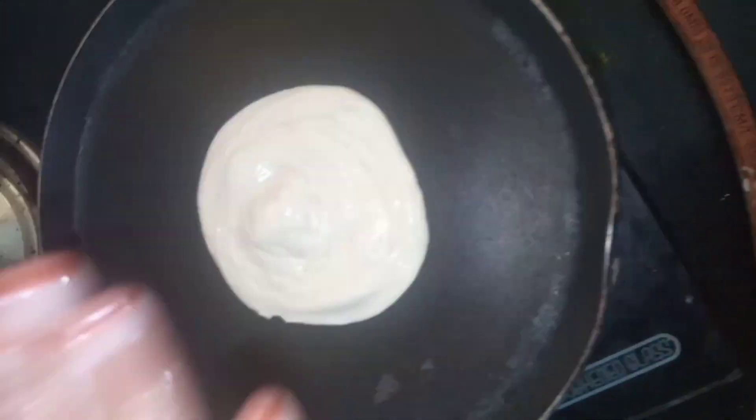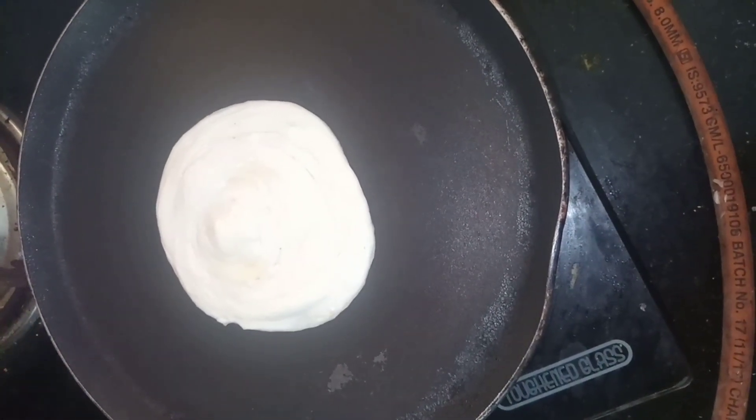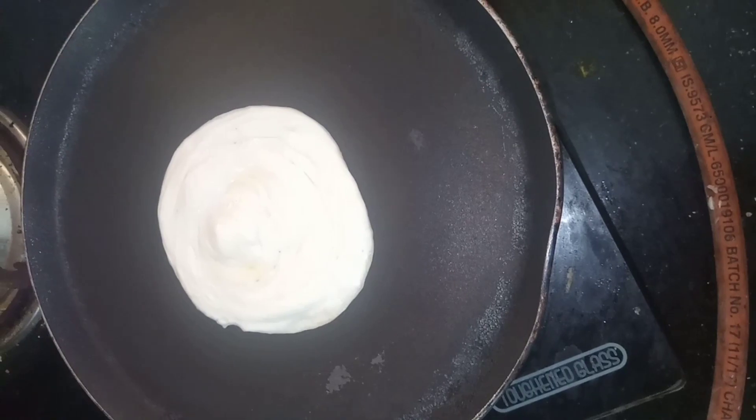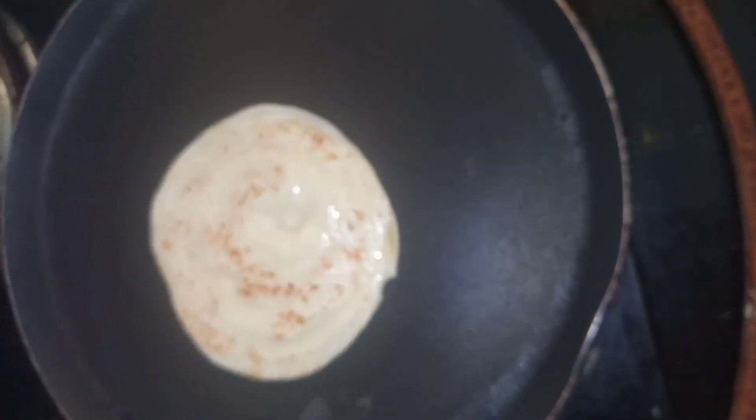I am going to make some of the sunflower seeds. I will cut the sunflower seeds.